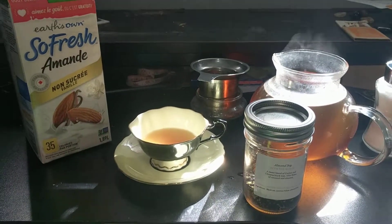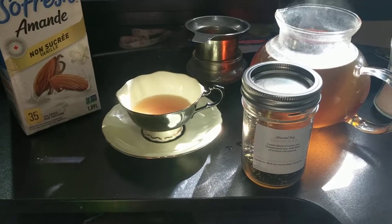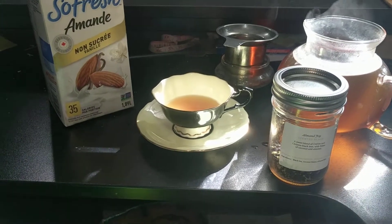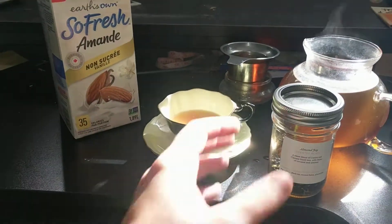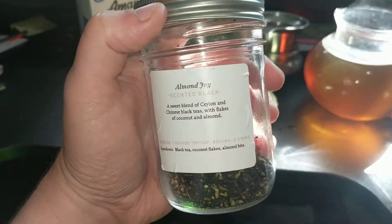Hey tea people! It's Kerr here. Today I wanted to share one of my favorite teas. This is a black tea from Neverland Tea Salon in Vancouver. If you ever get a chance to go there, it is kind of expensive. I mean you can order just one or two teas and have it cheaper, but they're one of the best tea places in Vancouver, I think. And this is one of my favorites from there — it's called Almond Joy.